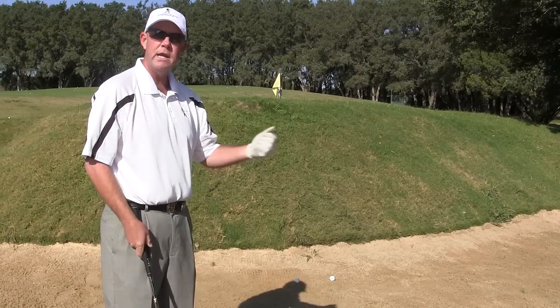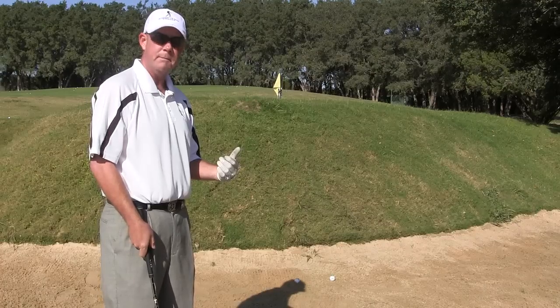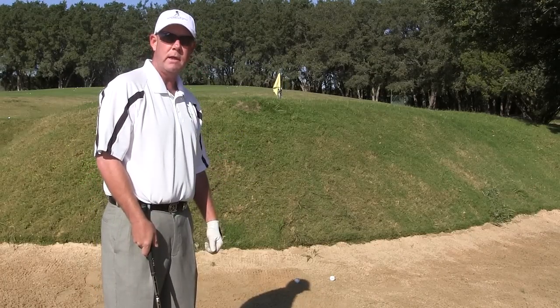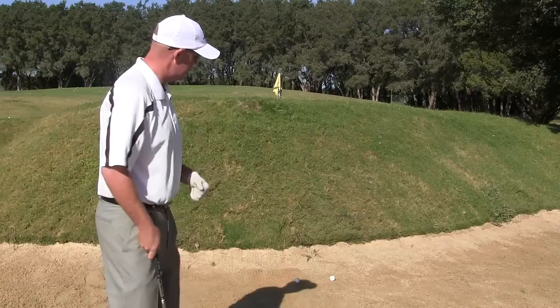The setup, just like any other normal bunker shot: you'll place the ball forward in your stance, keep the weight left the whole swing, make sure that you're making a swing more down the shoulder line, somewhat long and lazy. But the mindset, the most important thing, is just throwing sand out onto the grass.